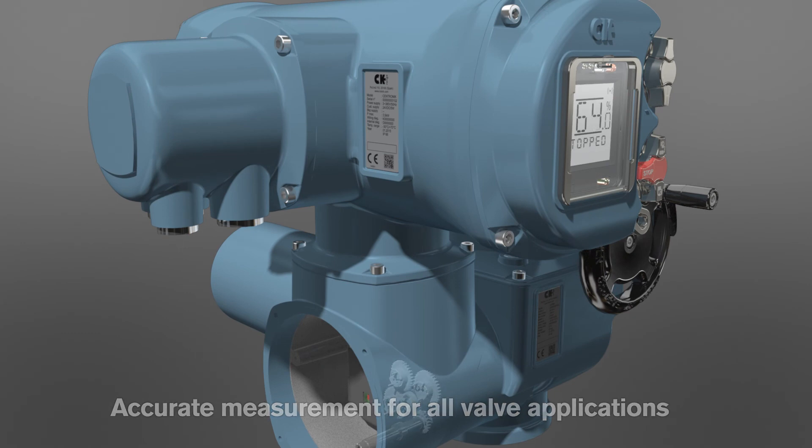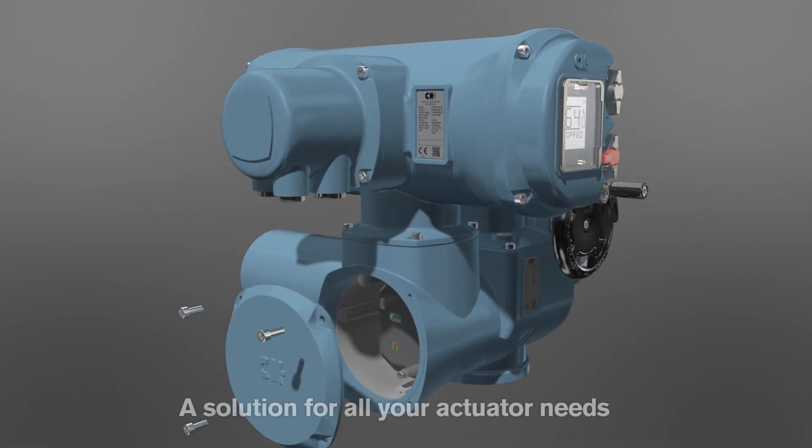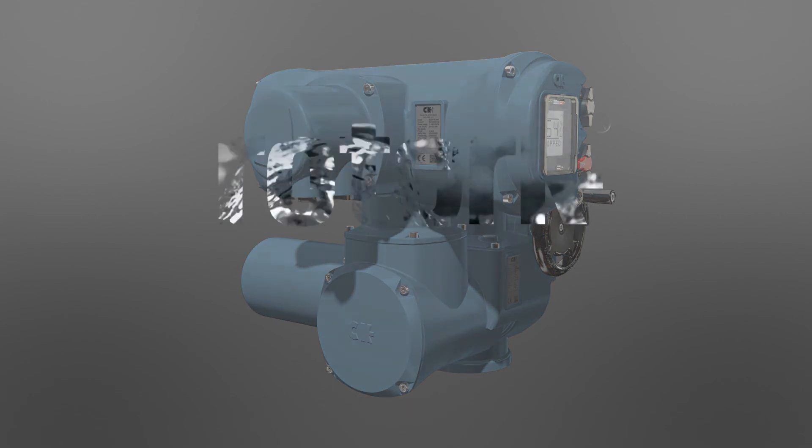Commissioning is non-intrusive for CK actuators fitted with a digital switch mechanism. Limits are configured through adjustment of the Centronic software settings. Full functionality of all Centronic features is available with the CK digital switch mechanism.